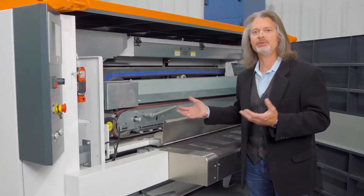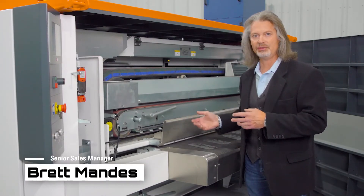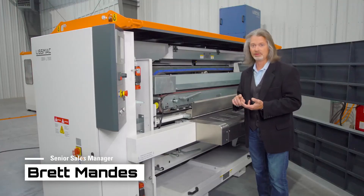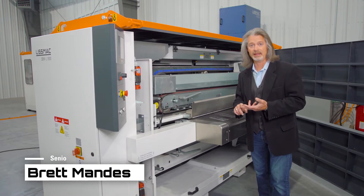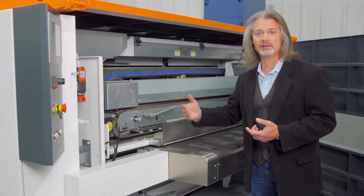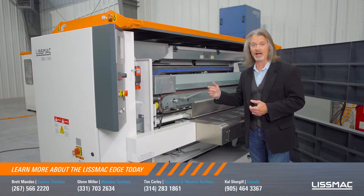Why would you use this machine? This machine is used to eliminate bottlenecks in a manual deburring process. It's used to make the deburring process faster, more economically efficient, and it creates consistency from first to last part and from job to job, regardless of the operator.